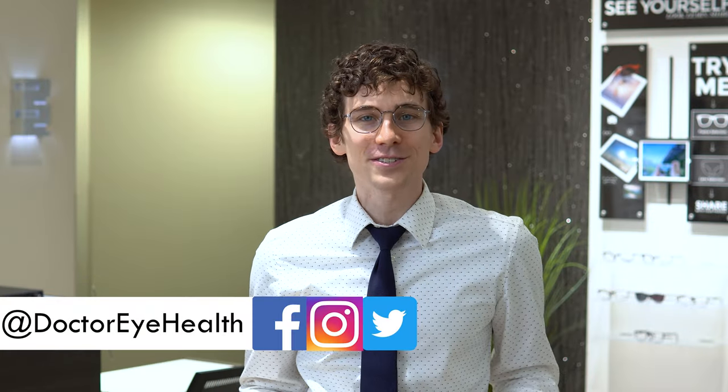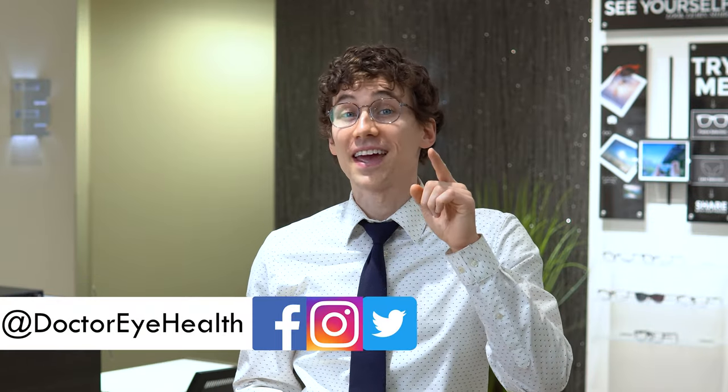Hey, what's up, this is Dr. Alan here from the Dr. Eye Health Show, helping you learn all about the eyes, vision, and finding the best vision products.